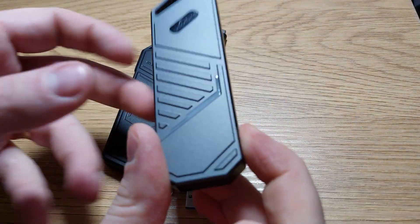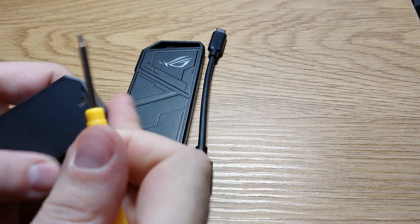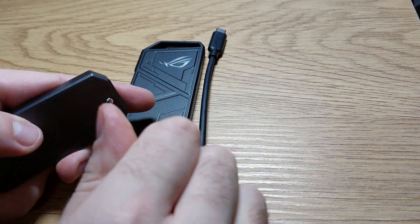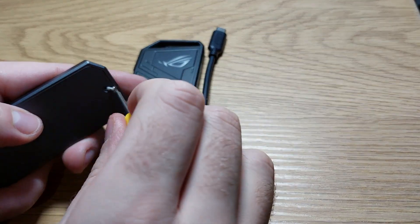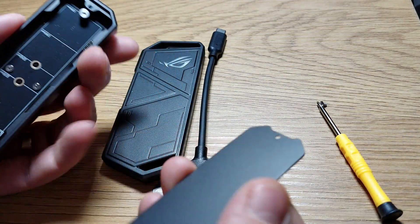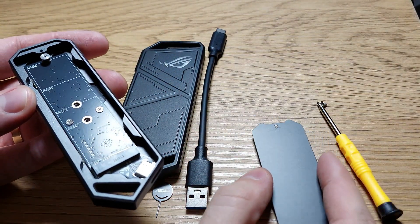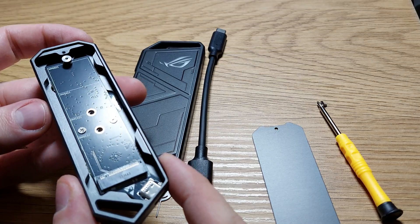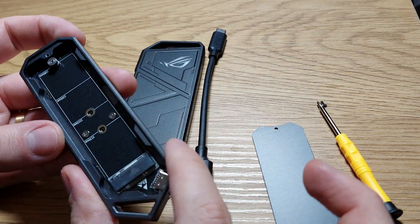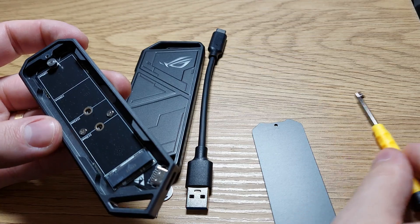Let's start with the Union Sign one because I have the screwdriver already. Inside we have another screw, so we have extra screws — and that's pretty much it for the inside.